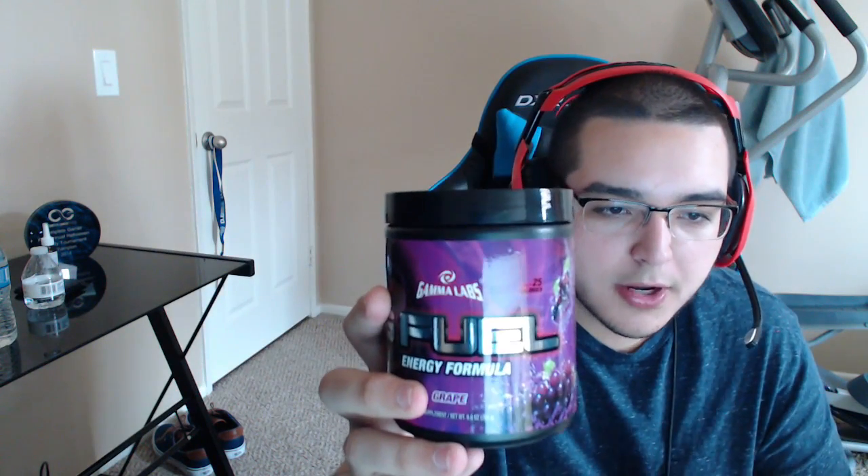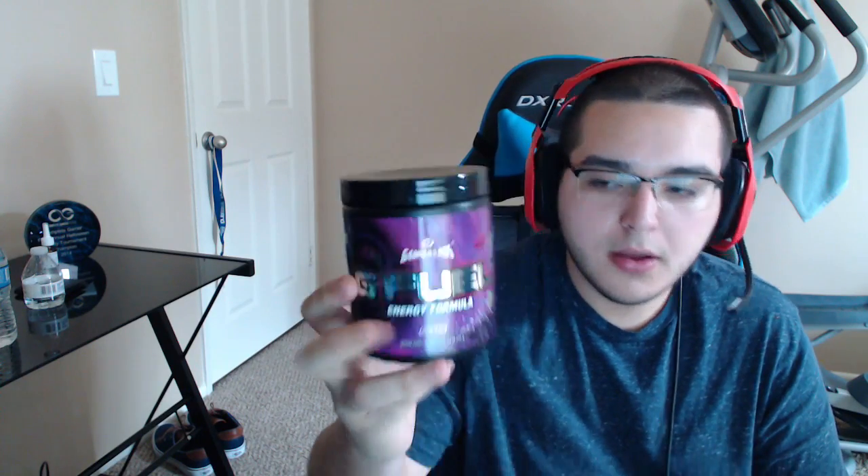I want to thank my brother Chris for letting me use this for the video. This flavor is really good. I'm going to go ahead and try it right now because you guys want to see if I like it and see my facial expressions, obviously. But I already have it pre-made, so I'm going to go ahead and try this baby.